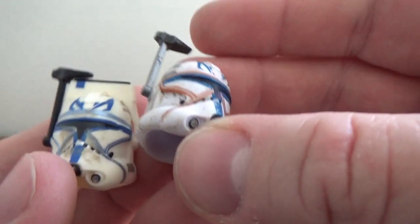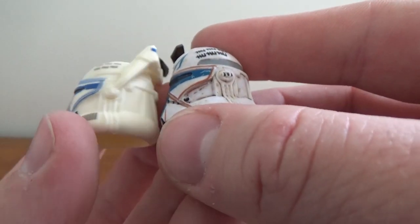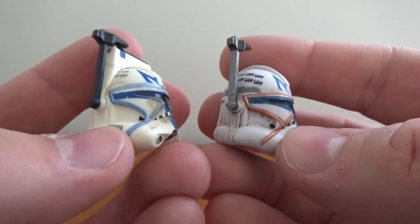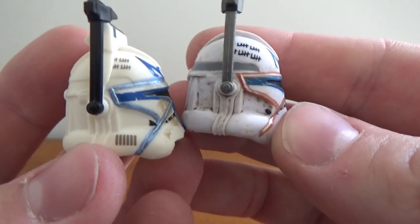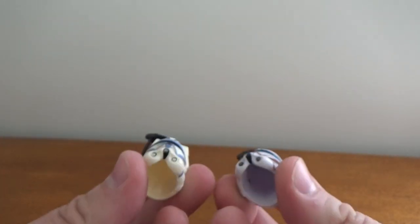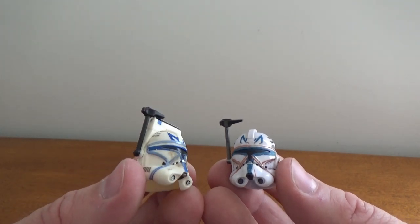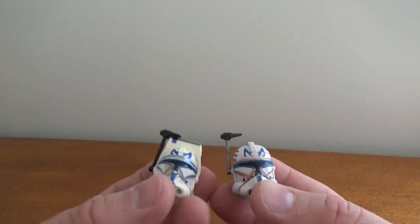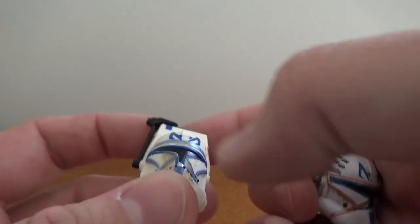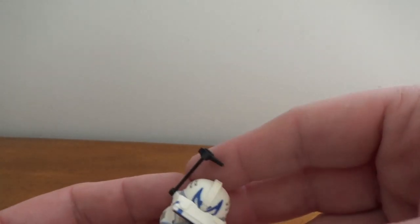Otherwise they seem practically the same. The kill mark tally marks aren't as strong on the new one, and it's not as weathered either — just a little bit of weathering on the front of the face. The original has grill marks on the side whereas this one doesn't. In terms of feel, they're both the same thickness and strength of plastic, but the original has a better finish. The viewfinder hasn't got the silver paint on the new one, but it is articulated and comes down, which is a cool display option.